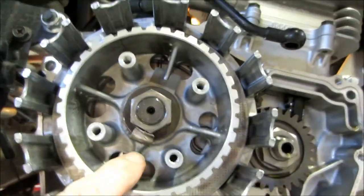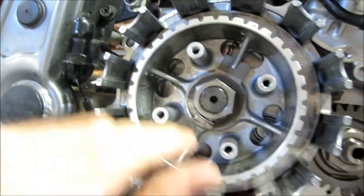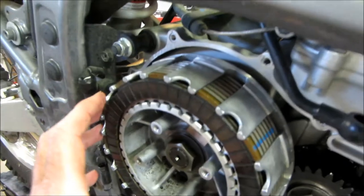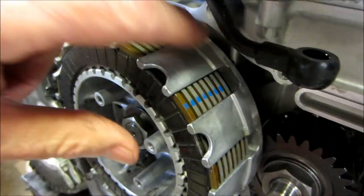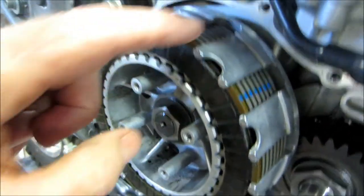It's all torqued down. Make sure you remember to bend that tab back in there to help keep the nut in place in case it tries to back off. I've got the clutch plates back in in order. I went ahead and lined up the blue marks too — though really you ought to be able to rotate them anywhere since they just go into these slots.